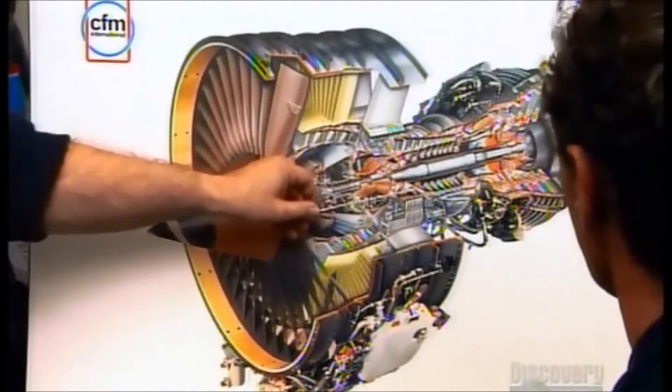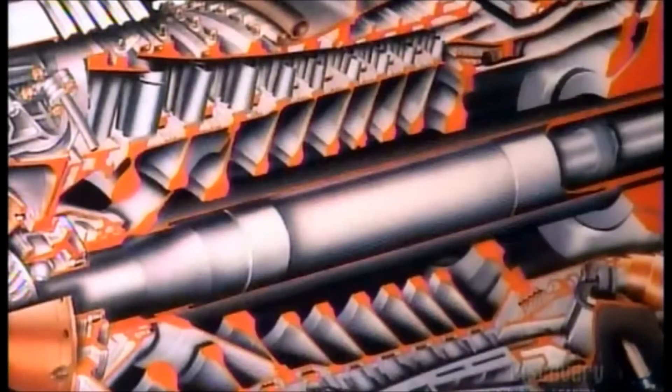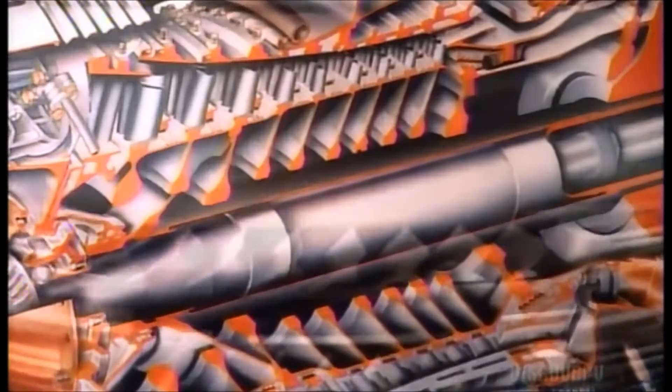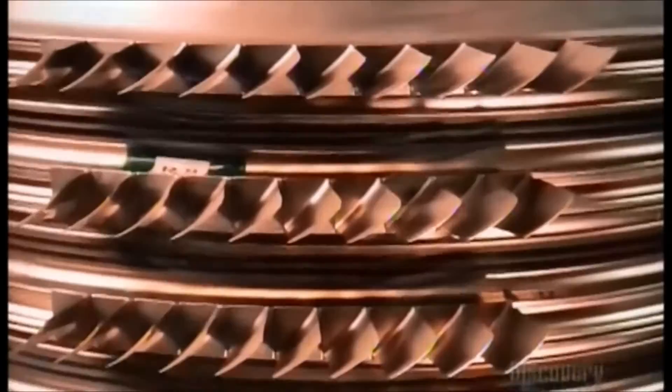In a jet engine, large compressor blades made of titanium compress the air entering the front of the turbo chamber. They move the air towards the back of the chamber, where smaller blades made of a nickel alloy compress it even more. The air heats up to more than 600 degrees Celsius, then combines with jet fuel, creating a powerful mix that explodes out the back of the engine.